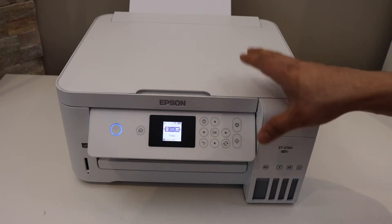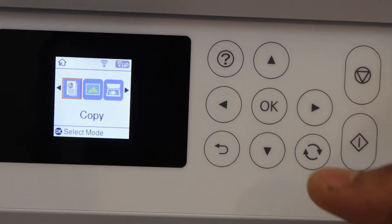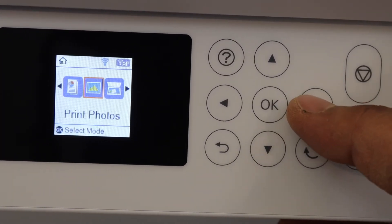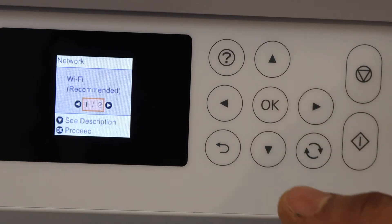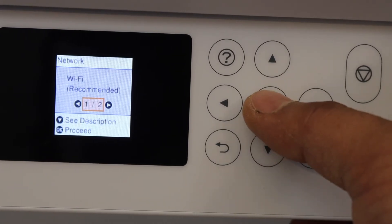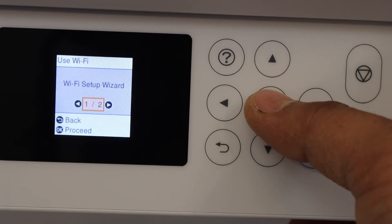Go to the control panel — on the control panel we have to scroll ahead and look for the Wi-Fi setup. Click OK, click OK for the Wi-Fi recommended, and proceed with the Wi-Fi setup wizard.